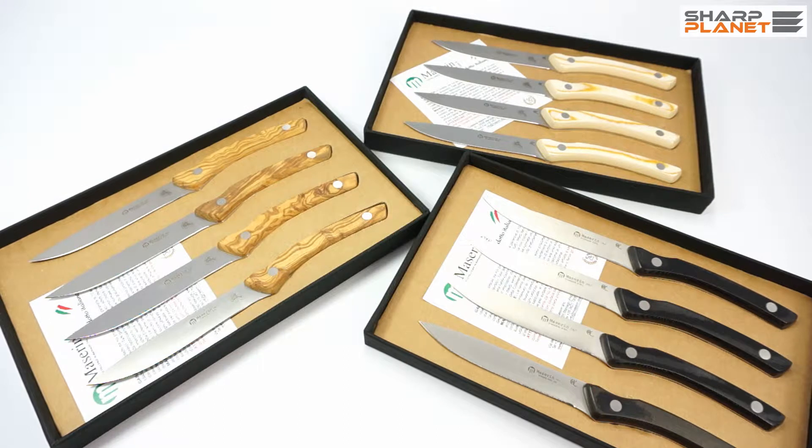Welcome to another video about steak knives made by the company Maserin. This is quite an unusual video because in most cases we make videos about gentleman knives, tactical knives, or outdoor knives. But this video is going to show you some steak knives made in Maniago, Italy, with different handle materials. The main purpose of this video is that you get a better impression about the design and style of these steak knives.